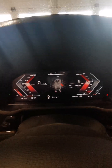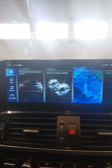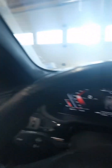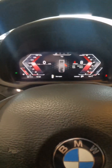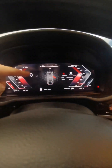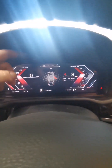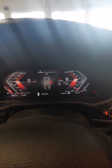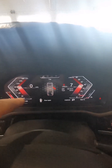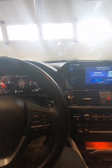Look at that — that looks awesome, money! The cluster was actually very easy to install, just two plugs went in the back. We didn't have to use those adapters. The next thing we have to do is take it off again just to update it and get the actual car displayed in the center — this one is just a mock-up. That'll be for the next video, thanks guys.